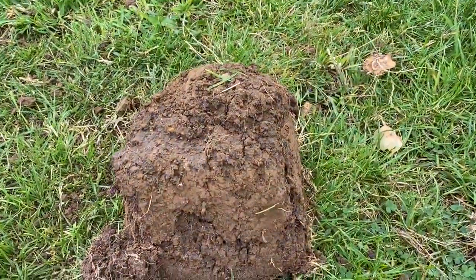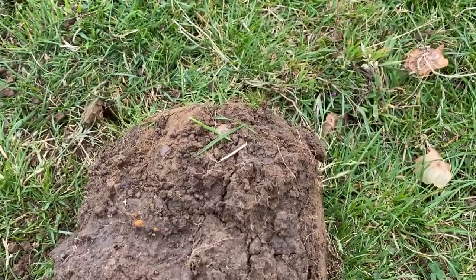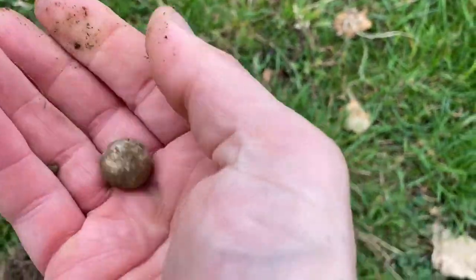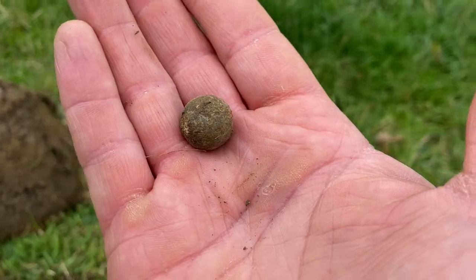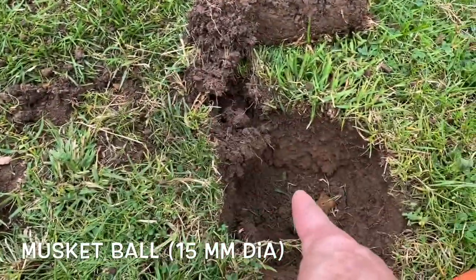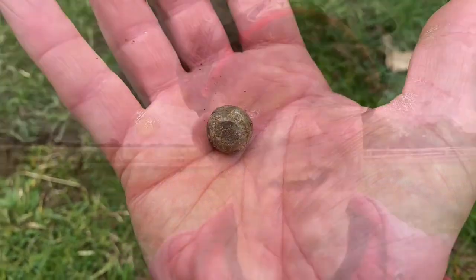I've got a signal right next to that musket ball hole and it's a similar signal — 69, 70. Let's have a look. It was in the clod — there it is, right there! Called it: musket ball! That's three. The first one was there, the second one was down the way, and this is the third one. Musket ball day today!